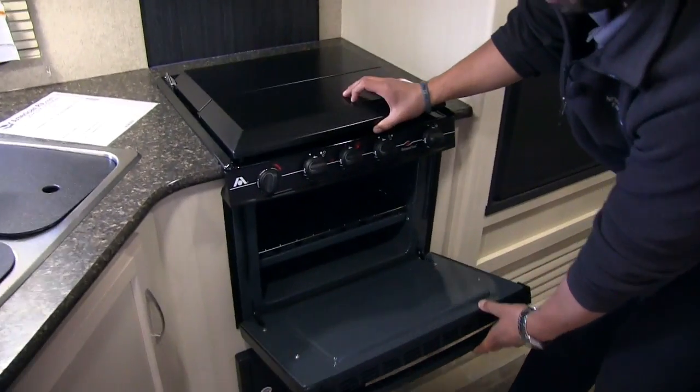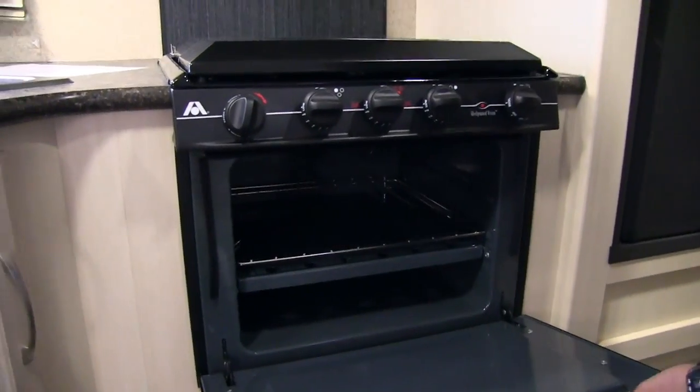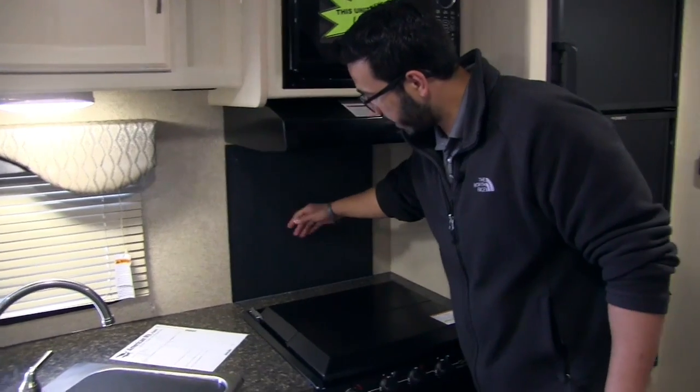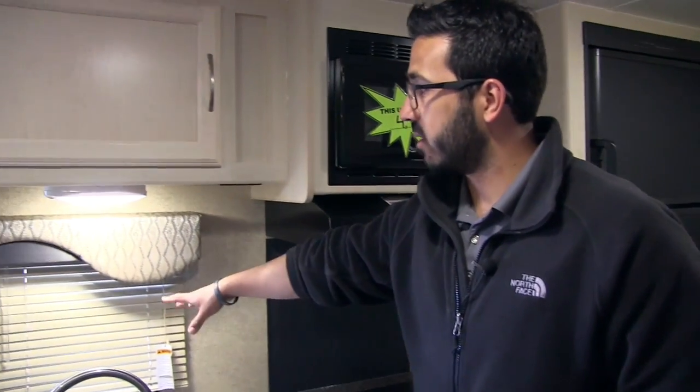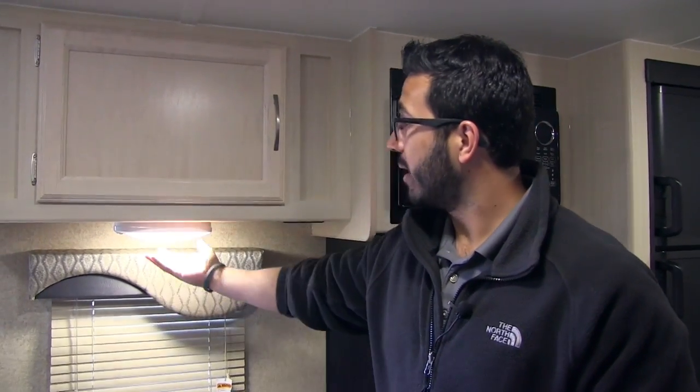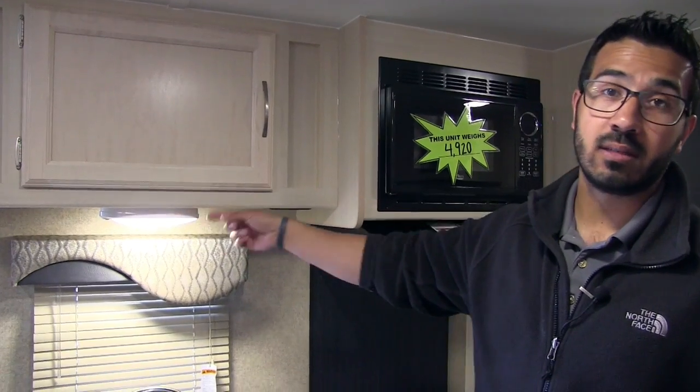Right underneath the cooktop you can see your oven. Looking at the back wall, there's a nice decorative backsplash, plus a window to let in natural light and give you a view of your campsite. At night you have LED lights, and there are LED lights throughout the entire RV — which is great, especially if you're boondocking, because they don't put out as much heat and use a fraction of the energy.